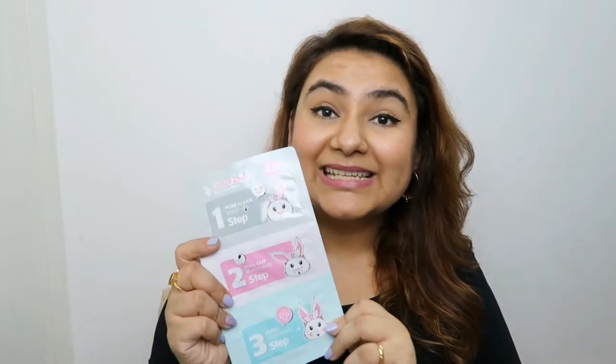I would suggest you guys try it — if you like cute things, then it's okay. But if you want a very thorough nose pore experience, then don't go for this. However, it's so cute and so affordable that I think everybody can try it at least once.